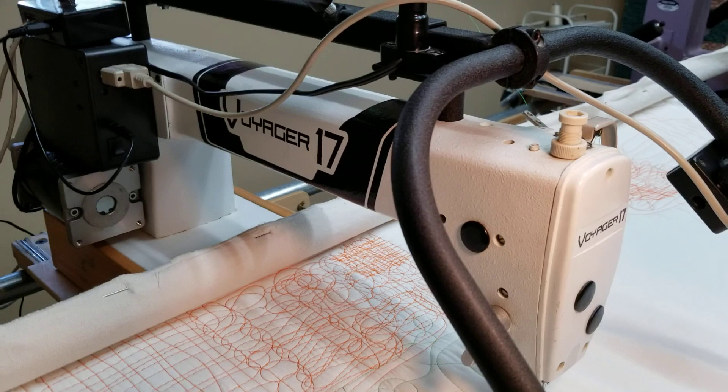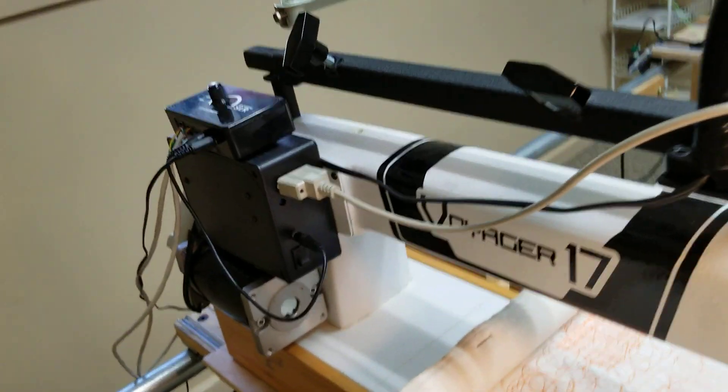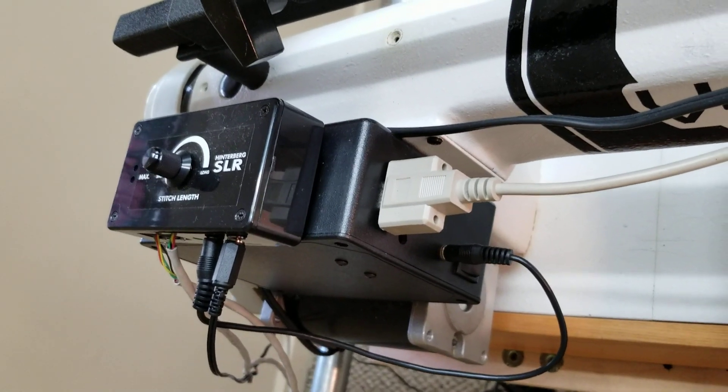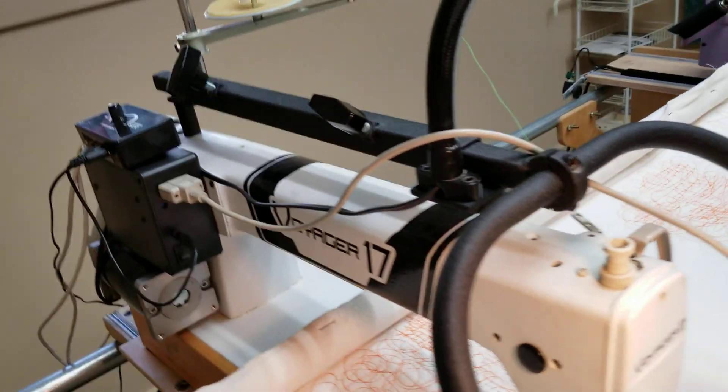The machine itself is stitch regulated or not — you can choose. It has the SLR stitch length regulator and you can adjust the stitch length on that.